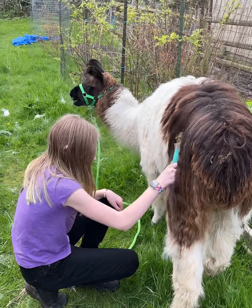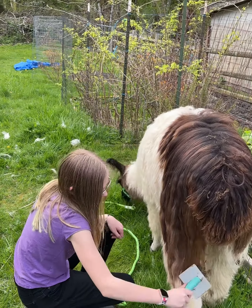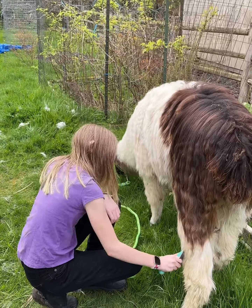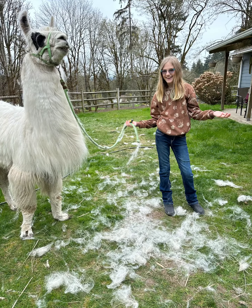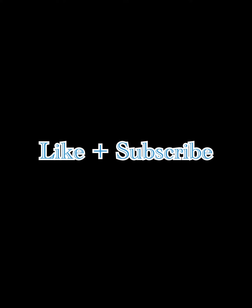Yes, lots of brushing and blowing. Normally they would get shorn and a bath when the weather cooperates and it's warmer. It takes them a while to dry once they get bathed, so we don't want to do it when it's too cold out because they get wet down to the skin. Their guard hair keeps them from getting wet down to the skin when it just rains on them.